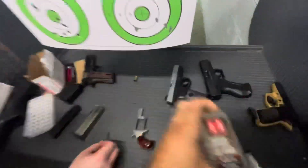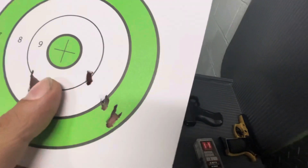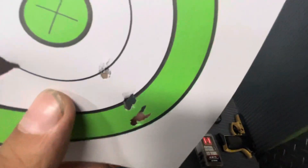Some of the Critical Defense rounds are already tumbling out of the barrel there. As you can see, they're not clean round holes — they're tumbling out of the barrel. That one looks pretty clean, but still.